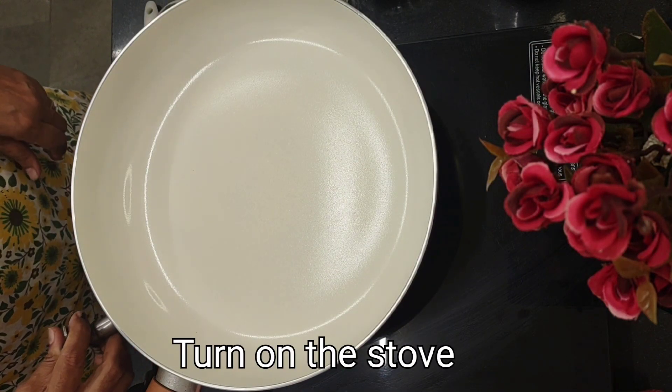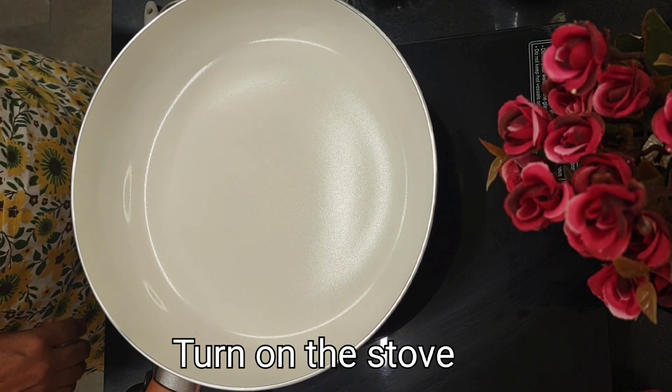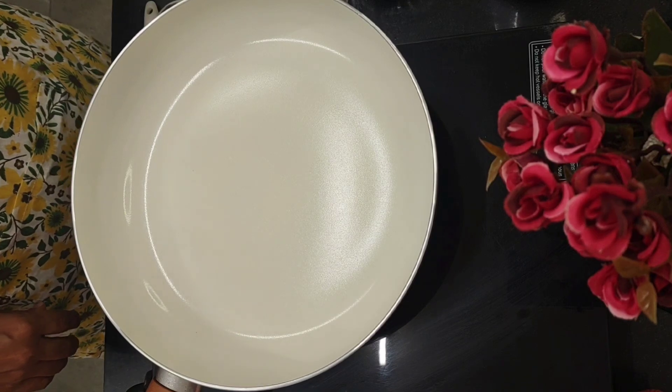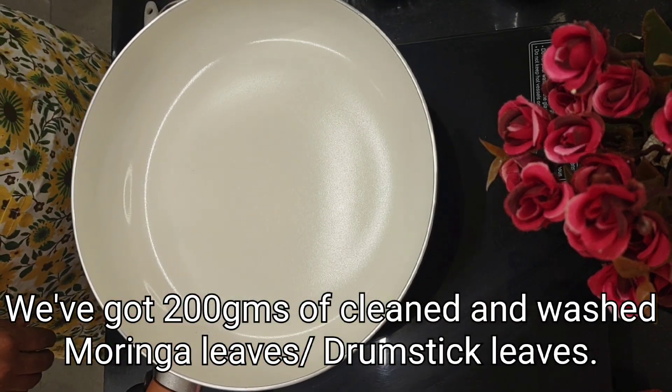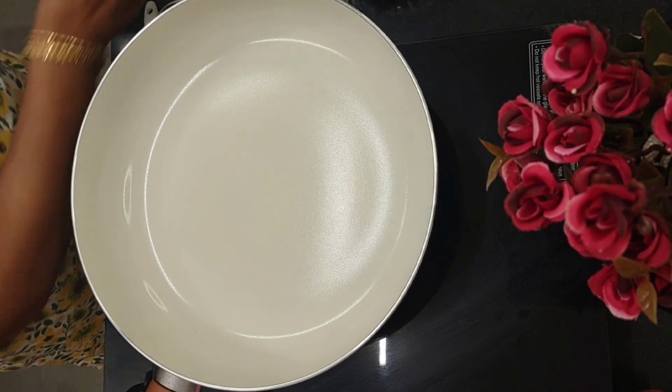Let's put the stove on. Moringa tree is like a gold mine — it has got so many health benefits to it. Here I've got some moringa leaves. It weighs about 200 grams. It's washed and cleaned.